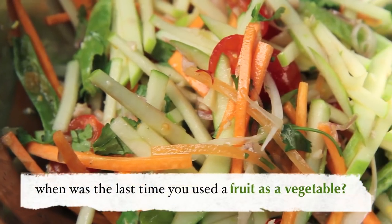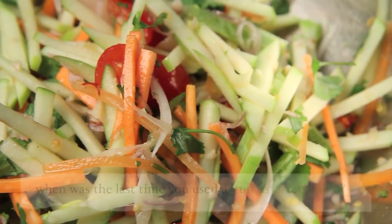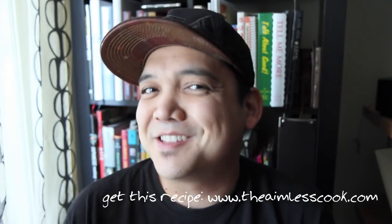That brings me to my question of the day: when was the last time you used a fruit as a vegetable or a vegetable as a fruit? Let me know in the comments down below, and we'll see you next time.